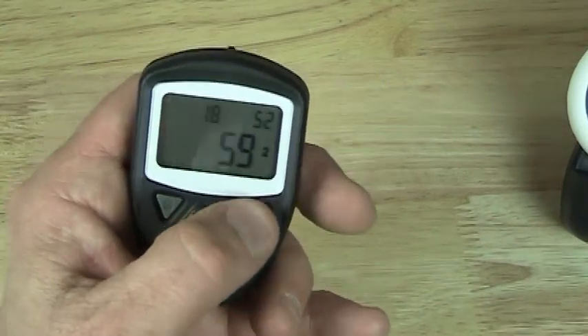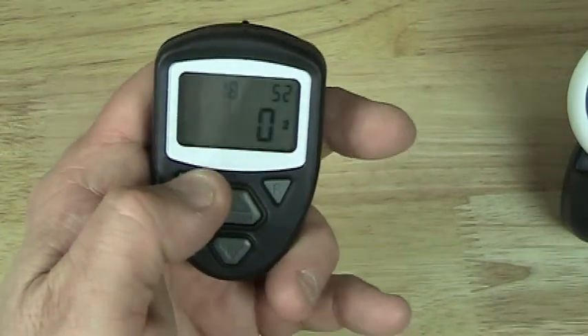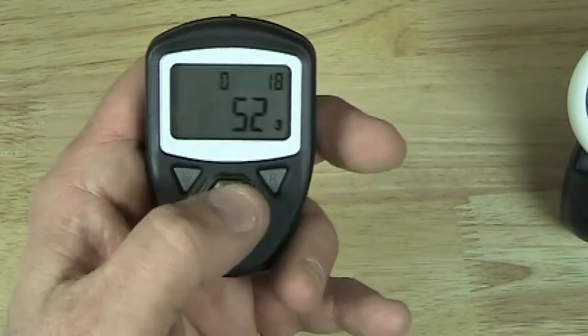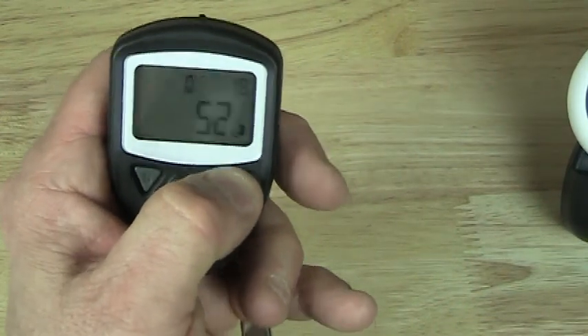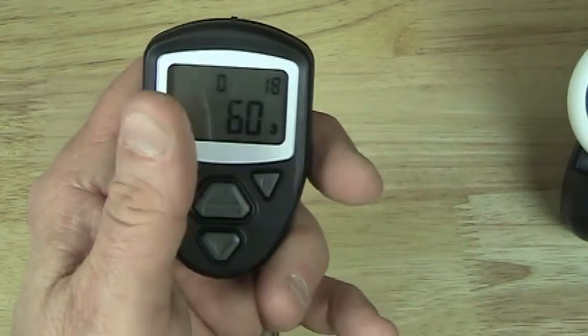This button over here resets the count. As you can see, it went to zero, and I can rotate all the way around. I can turn the beeper off by holding this button down for three seconds. Now when you press the button, there's no beep. Both units have that feature.